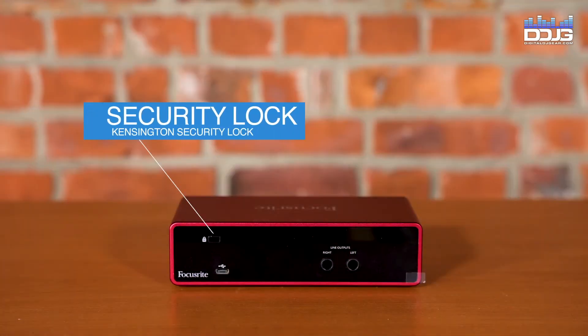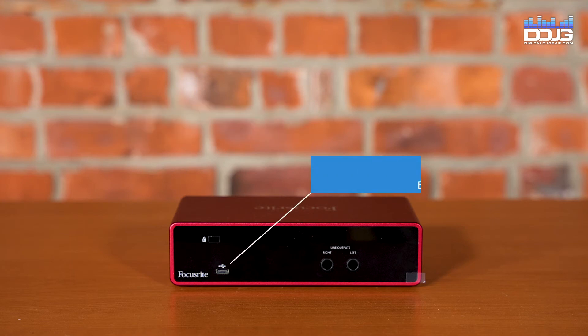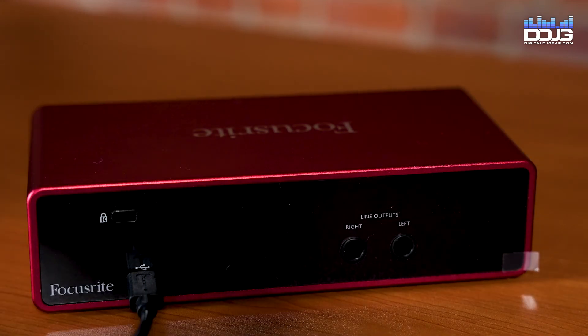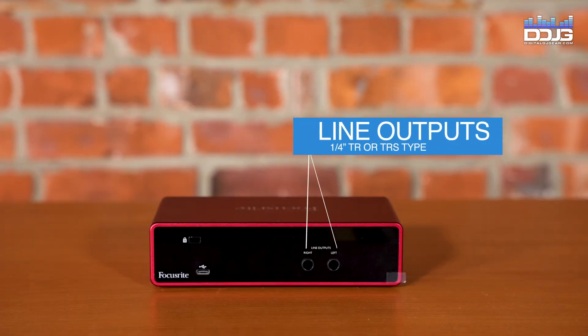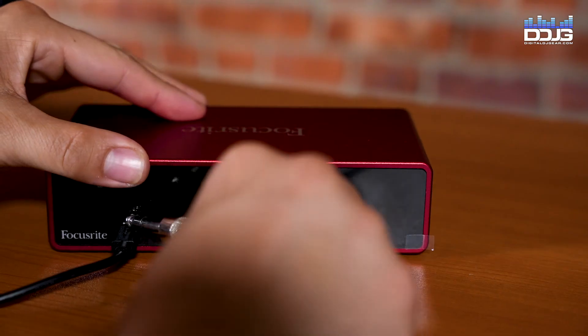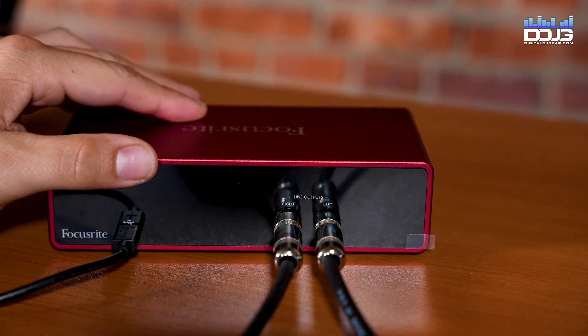On the back panel, you will notice the Kensington security lock. Secure your Scarlett 2i2 to a suitable structure if desired — this will help you secure your interface against theft. There is also a USB 3.0 port Type-C connector; connect to your computer with the cable supplied. The line outputs, left and right, are two quarter-inch TRS jack sockets at plus 10 dB output level, electronically balanced. Either quarter-inch TRS or TS jack plugs can be used.